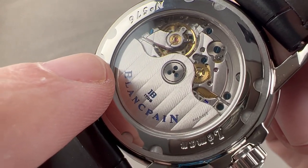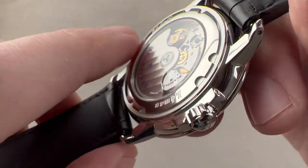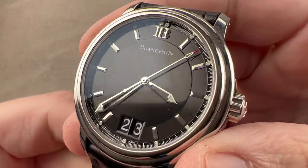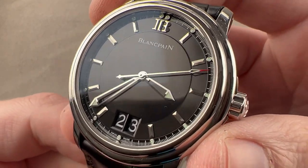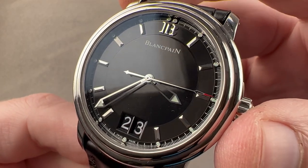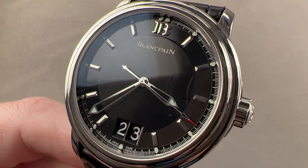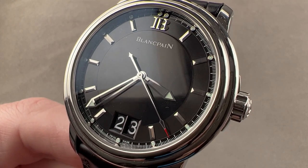The movement beats at 21,600 vibrations per hour. It is a good-looking, nicely finished, fairly accurate, and long-legged high horology movement. Remember, Frédéric Piguet today is known as Manufacture Blancpain, so this is effectively an in-house caliber — and a wonderful and uncommon all-around watch. Reach out to tmaso@thewatchbox.com for purchase and pricing details.